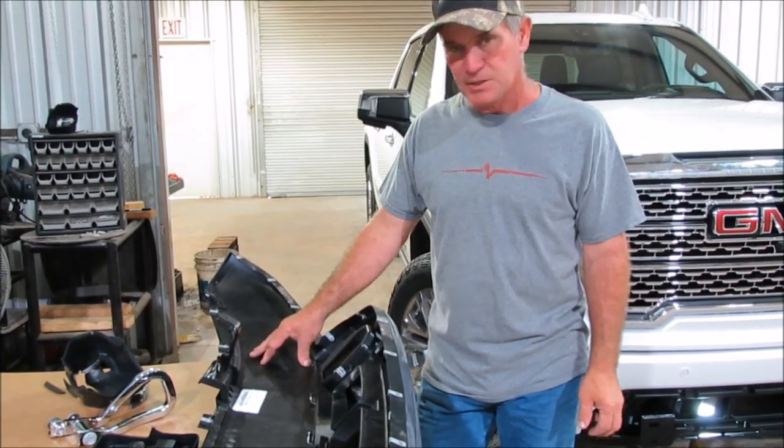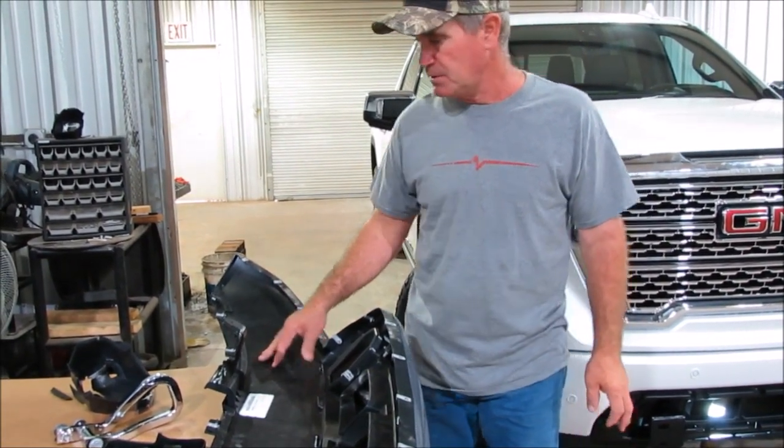For the 2019 GMC half-ton truck, we're going to show you how to install the Frontier Grille Guard.